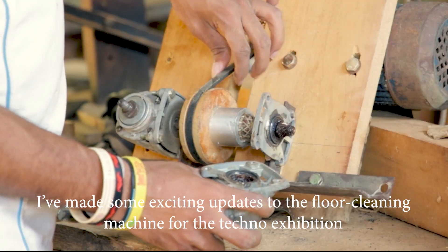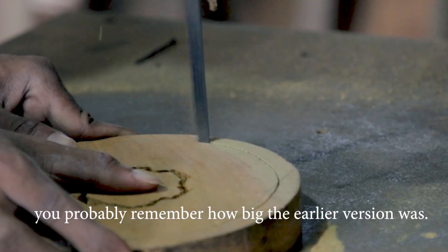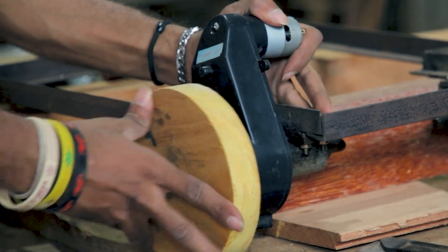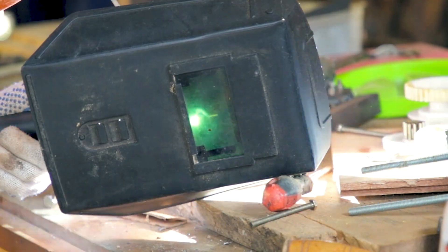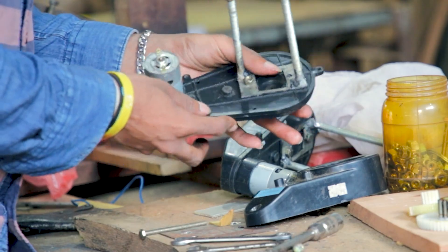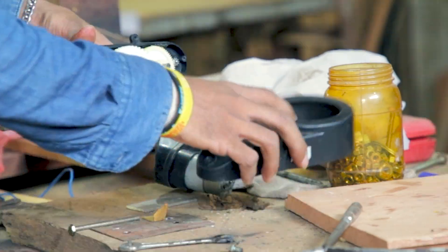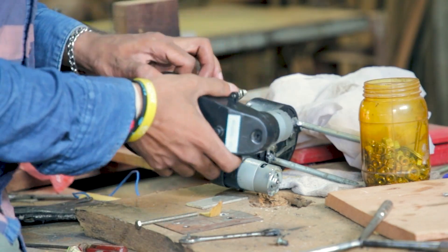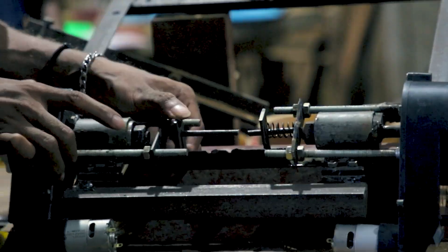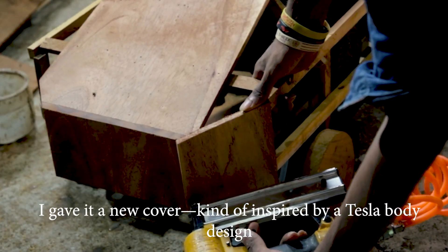Hey everyone, I have made some exciting updates to the floor cleaning machine for the techno exhibition. If you have seen my previous video, you probably remember how big the earlier version was. Well, this time I have made it more compact and fit it in a new box. For a first look, I gave it a new cover, kind of inspired by Tesla's body design.